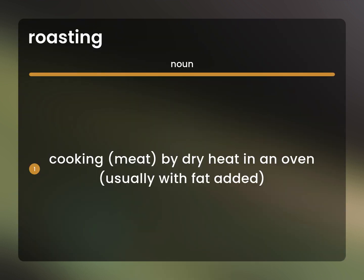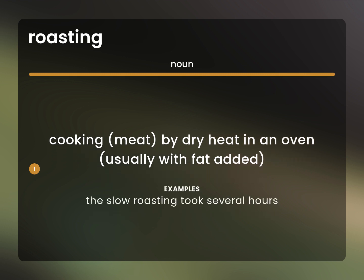Cooking meat by dry heat in an oven, usually with fat added. The slow roasting took several hours.